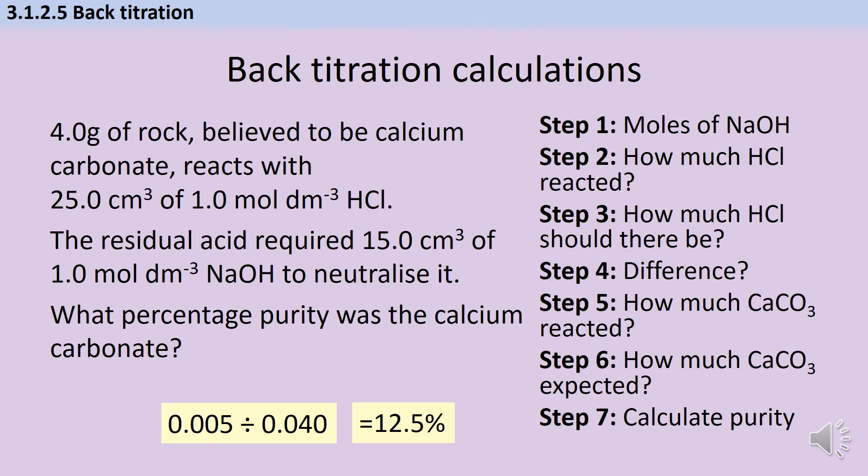Hopefully you managed that okay. Now there's one more tiny step we need to add to our practical, and it's going to make very little difference to your calculation but people often forget it. It's not going to be possible to pour 25 cm³ of acid into a beaker and then get 25 cm³ of acid back out — for one thing the rock is porous and will absorb some, and also some will adhere to the sides of the beaker. So what we do instead is add a larger volume of our acid at the start, then take a small sample of that to do the titration, and take that into account when we do the calculation.